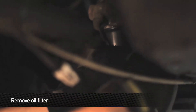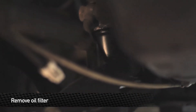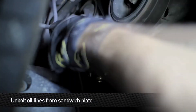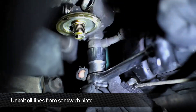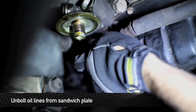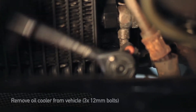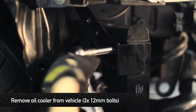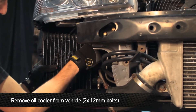Next, remove the oil filter. Then unbolt the two oil lines connected to the oil filter sandwich plate. Next, remove the three 12mm bolts holding the oil cooler brackets to the car.